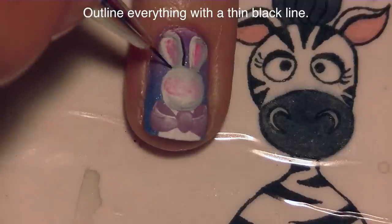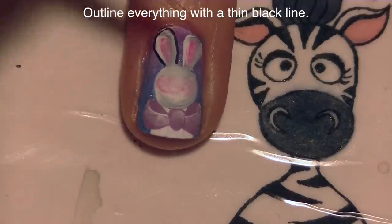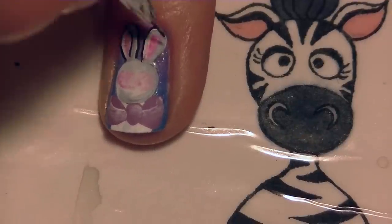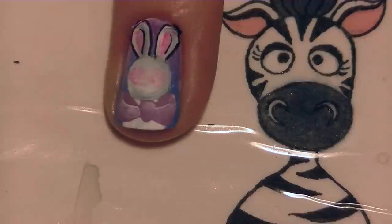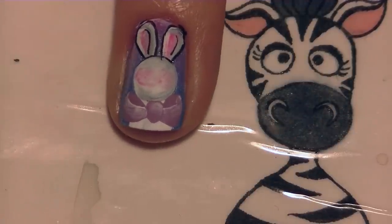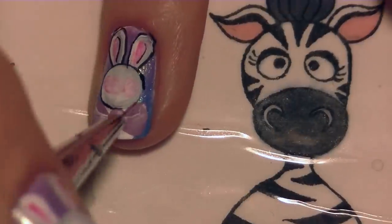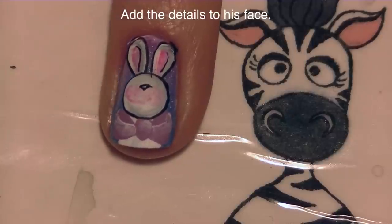Now this is where I'm going to be outlining everything, which is such a tedious process but it's not too bad once you get the hang of it. The key that I always find is that you have to have a very small amount of black paint on your brush. If you have too much paint you're going to end up with really thick uncontrolled lines. If you want thicker lines then dip your brush in and get a little bit more paint. If you want thin lines get just a tiny amount of paint.